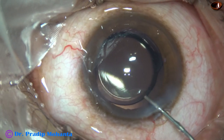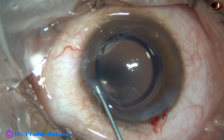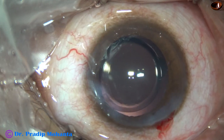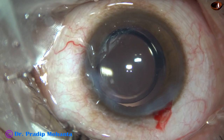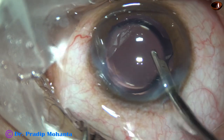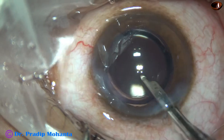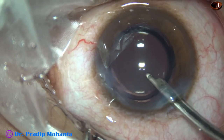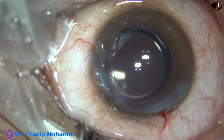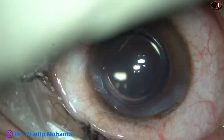This is a bit of moxifloxacin. The side port is closed by hydrating the corneal stroma on either side. And then a final lavage of the anterior chamber with the Simcoe cannula. With the Simcoe, I find it very good to form the anterior chamber — as I place it in this way, the anterior chamber forms very nicely. I find that most of the time the main wound doesn't require any hydration. See, the main wound is healed.